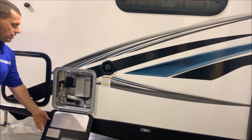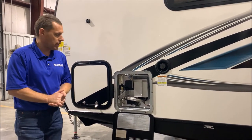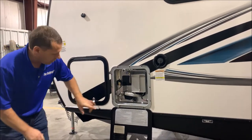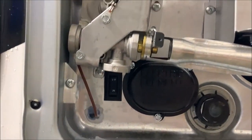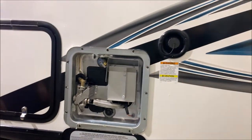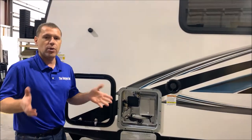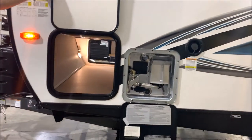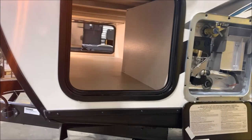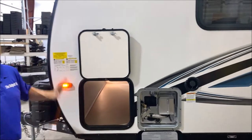Outside is your six-gallon gas/electric DSI water heater — DSI standing for direct spark ignition. Down here in the corner is an on/off switch for the electric side of the water heater, and I'll show you the gas switch when we get to the inside. You can heat up to 10 gallons of water with gas or electric, or 16 gallons with a combination of both. Also, you'll notice the storage compartments have magnetic catches so you just flip it up and it holds into place.